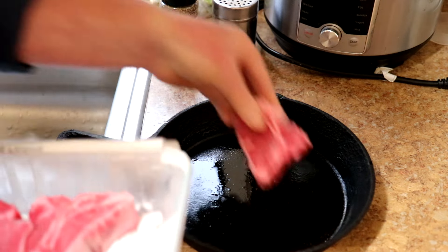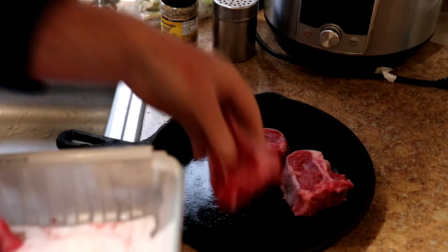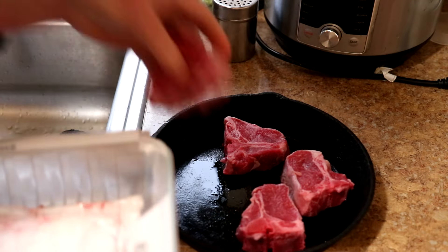They're kind of little, but they just fit in my 10-inch cast iron skillet, and I'll do these in my air fryer oven.